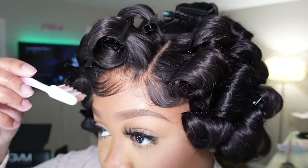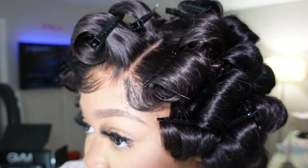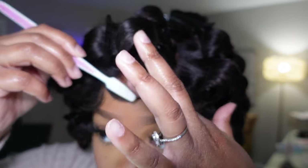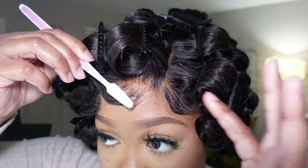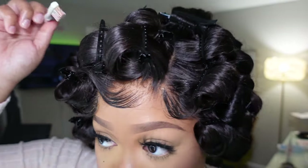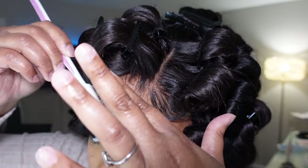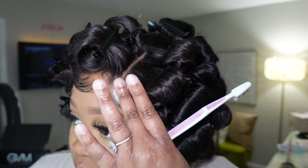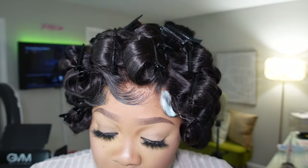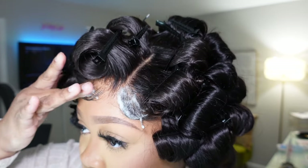My pros of the closure: the price, the quality, the blend, durability. I like that I can get a 20-inch closure because if I ever wanted to leave my real hair out it could blend a lot easier. The cons — like I said in the first video — the beards, the lace is not pre-plucked. I don't know why they said that; I feel like they did just enough to advertise it as pre-plucked. But like I said, the pros definitely outweigh the cons.